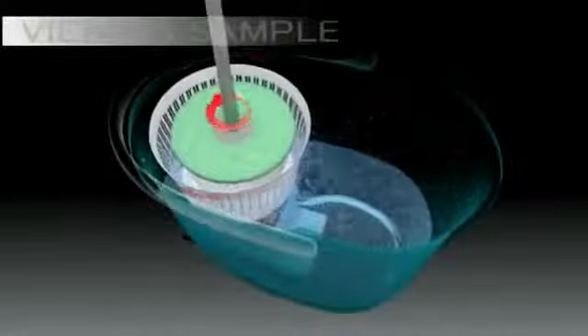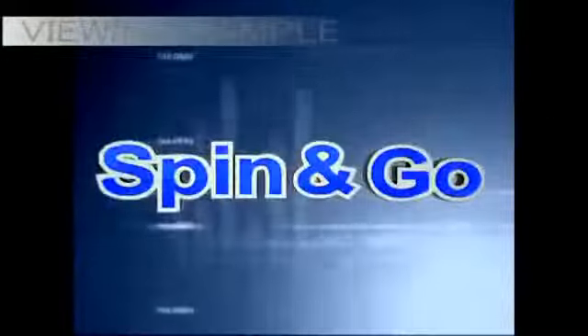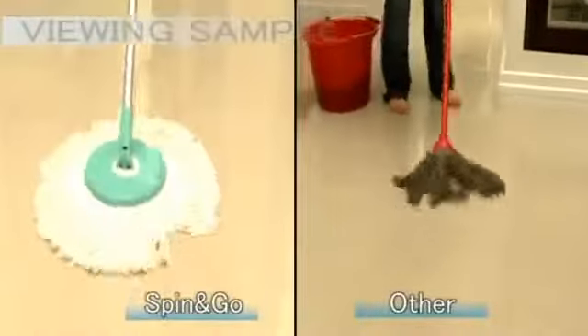Spin and Go's powerful spin cycle and its rotating microfiber mop head are the perfect combination for the ultimate cleaning. Spin and Go's unique spin cycle can wring dry its mop perfectly, giving you clean and virtually dry floors all the time.